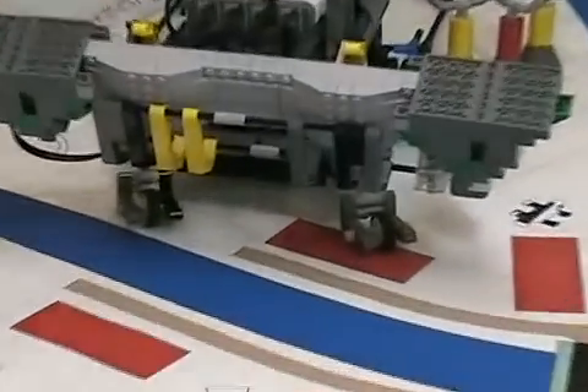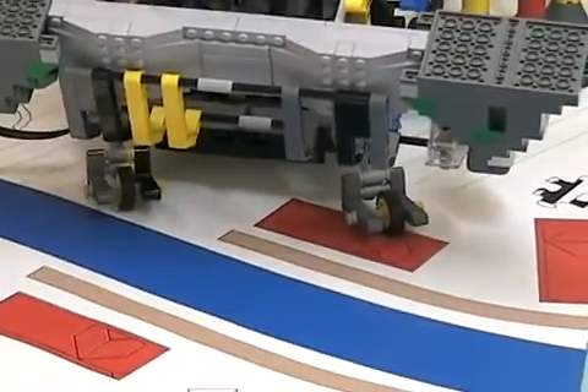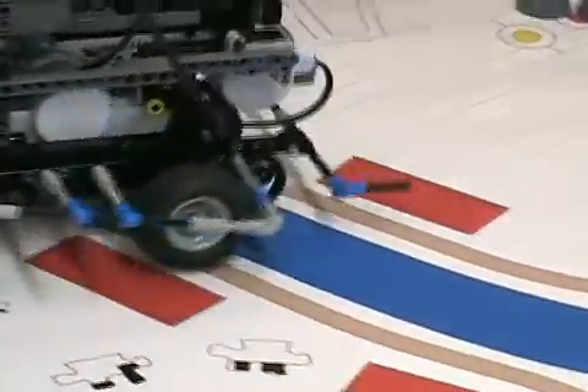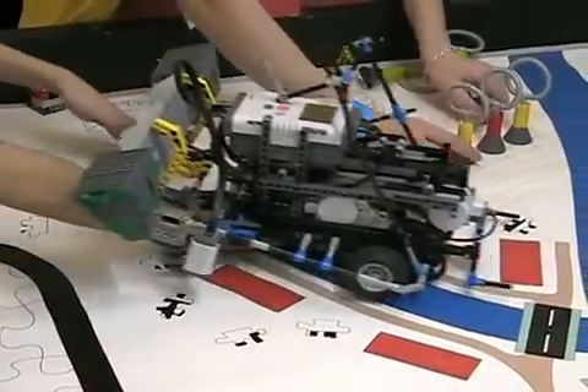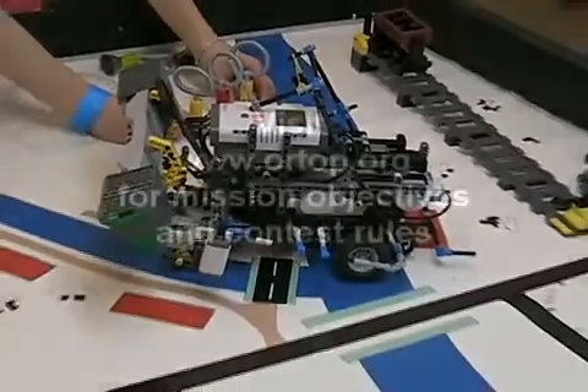Touch sensor on the front. Notice this robot has four wheels and it's very complex, so we can't just try it on that table.